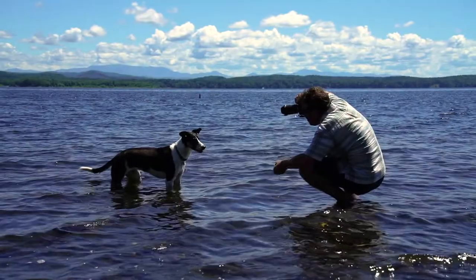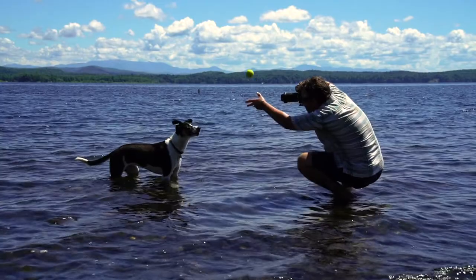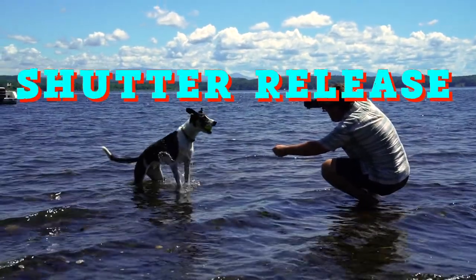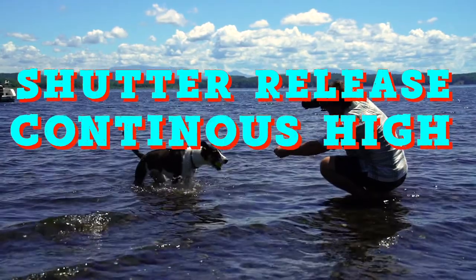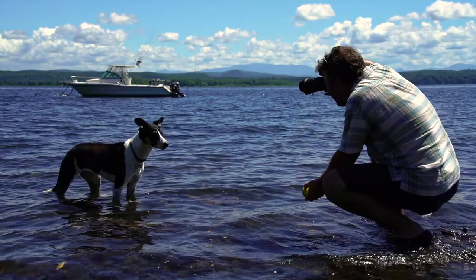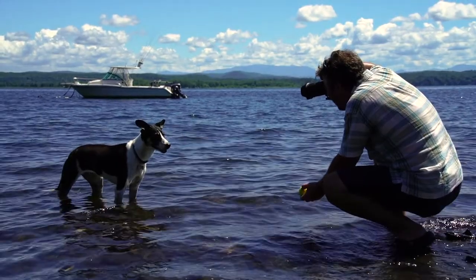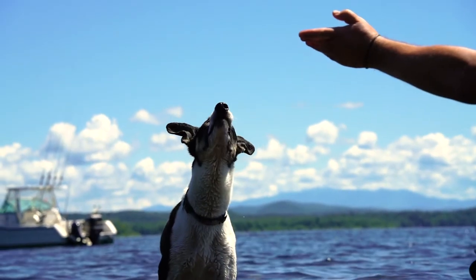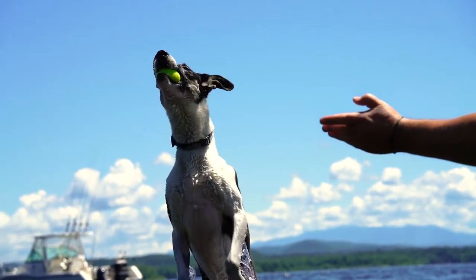Next is my frame rate. When I press the shutter release, I need the camera to shoot multiple frames continuously. I set my camera to continuous high to get the most amount of frames within a second. Sometimes you think a big toss is going to create the most action within your frame, when actually the simple toss close up to the dog will create a really dramatic image.